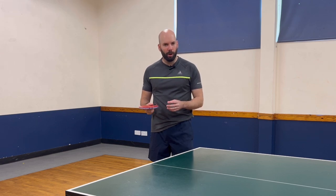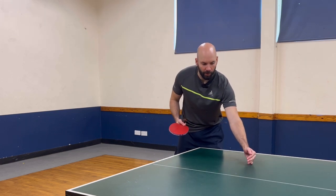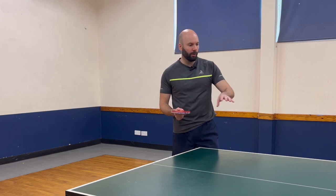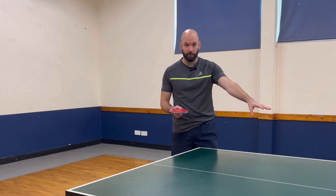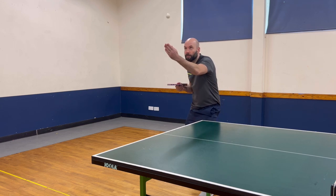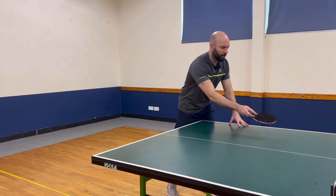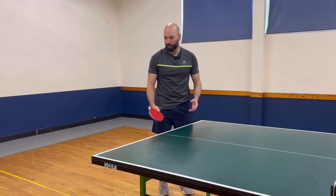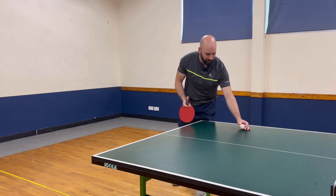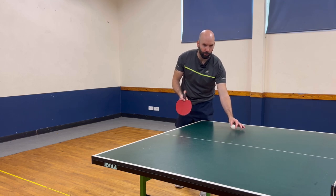That will change slightly when we start imparting different types of spin. If I'm going to use a little bit more backspin, instead of aiming for the middle of my half, I'm going to push that bounce a little bit closer to the net — backspin means the ball is going to slow down, so I need to put a little bit more distance between my bat and the first bounce. If I'm going to use a little bit more topspin and sidespin, then I'm probably going to bring that bounce back — not into the middle, but maybe just a little bit closer to me, because topspin and sidespin wants to jump forward, so we have to allow for that.